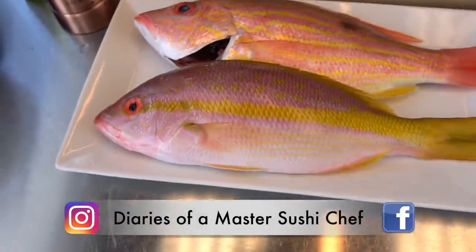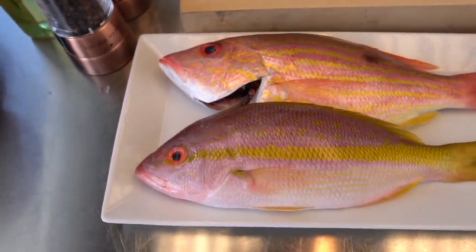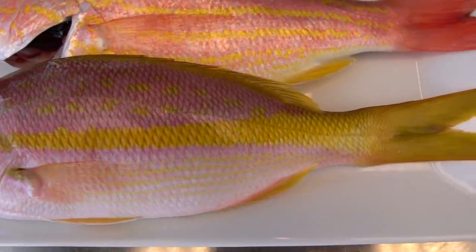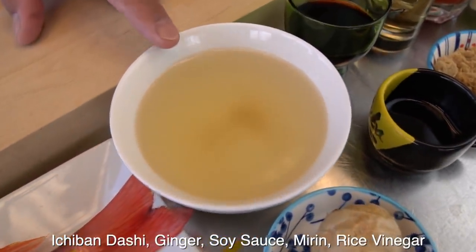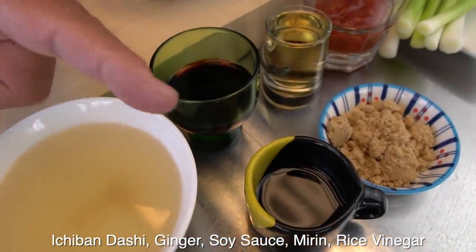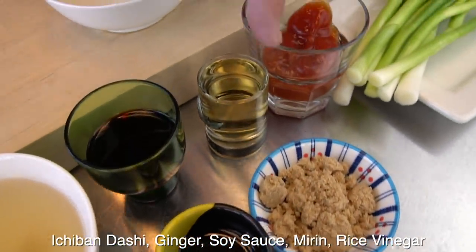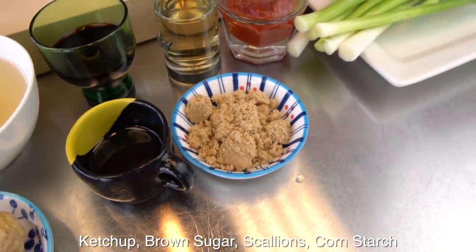First, you can see the snapper sitting here. The top one is a lane snapper. The bottom is a yellowtail snapper. Okay, so I have Ichiban Dashi soup stock here. And the ginger. Soy sauce. Mirin. Rice vinegar. Ketchup. And brown sugar. And then the scallion.